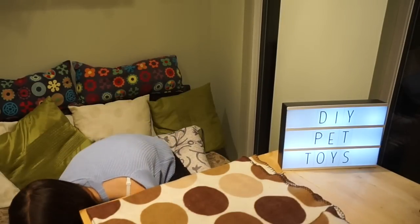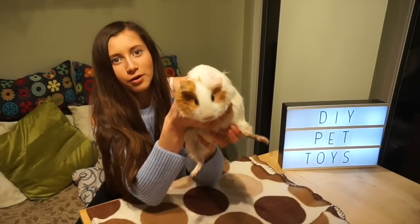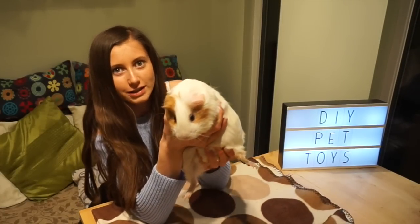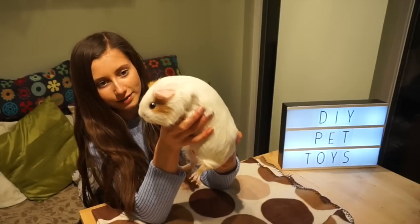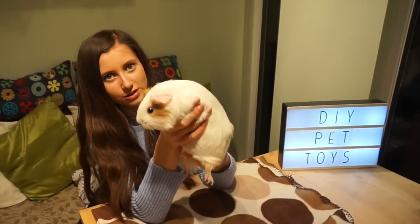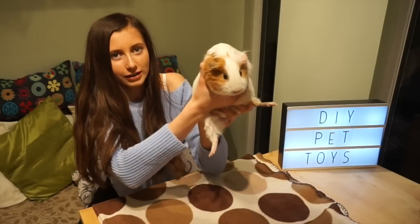In today's video I'm going to be showing you how to make your very own crafts for your small animals. But I have two special guests which I'm about to show you. This is guest number one, this is Bonnie. Bonnie is a female guinea pig and she's not quite a year old yet, and she's a lovely white and ginger colour.